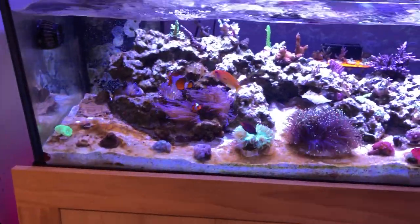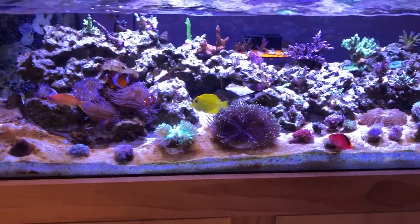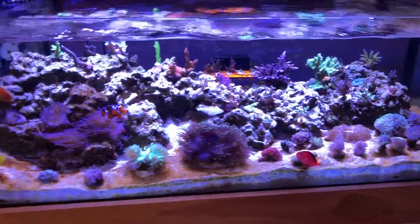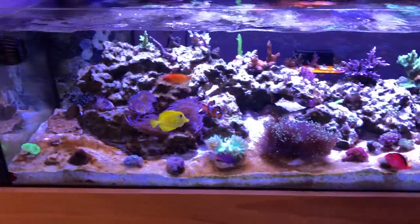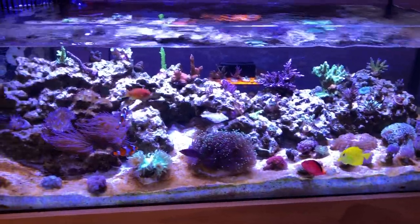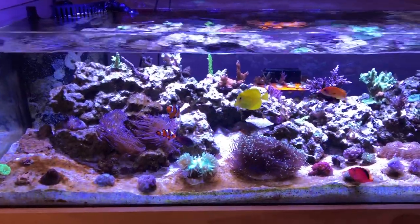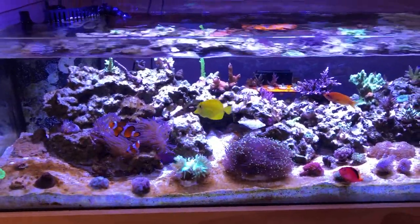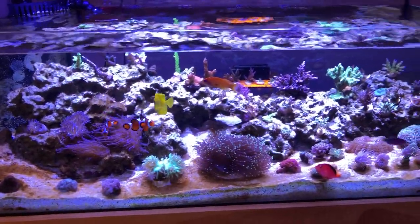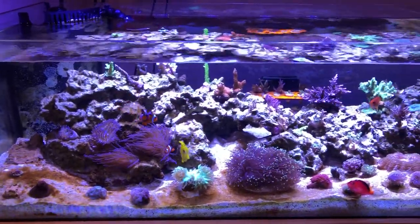I have been testing my tank — nitrates, phosphates, ammonia, etc. — and everything is good. What I'm doing to fix this is I think it might be coming from my RO water. I do have an RO unit, and I replaced the initial filter that takes out the large sediment — it was pretty bad, it was nasty. I do live in a rural area with well water, so that's prone to that kind of stuff. I have a TDS meter and it registers very low, so it's kind of a big mystery.